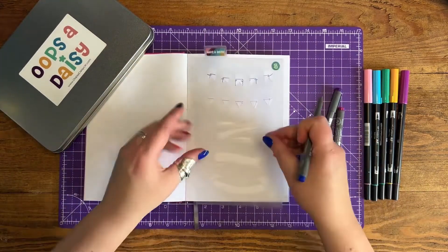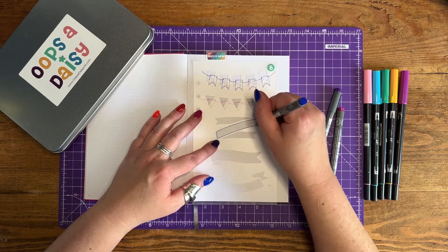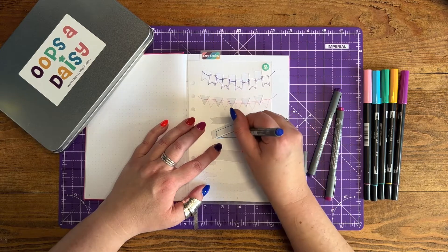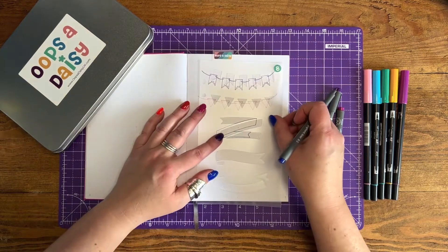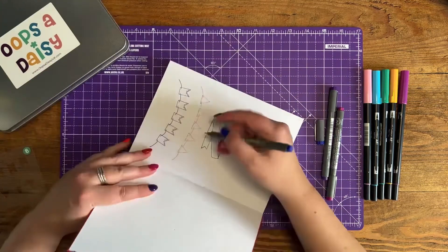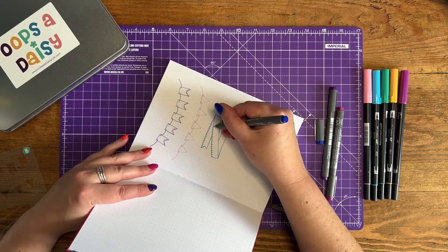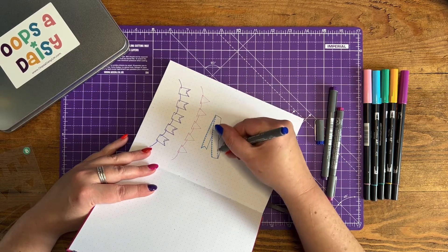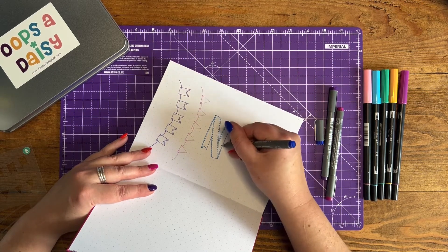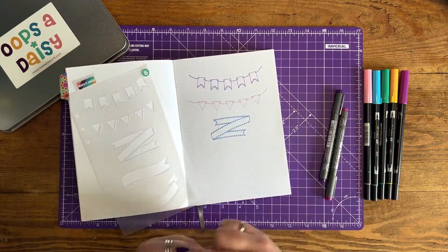The bottom three designs on the stencil are more banner style, and they are separate pieces that need to be joined together. If you draw it exactly as it is on the stencil you will have gaps between the pieces. So what I do is draw the main central part and then move the stencil slightly so that the attaching pieces actually attach and touch the main part of the banner. Again I'm adding in stitching just to make it cute — you could use that as a header for a page or a section of a page.